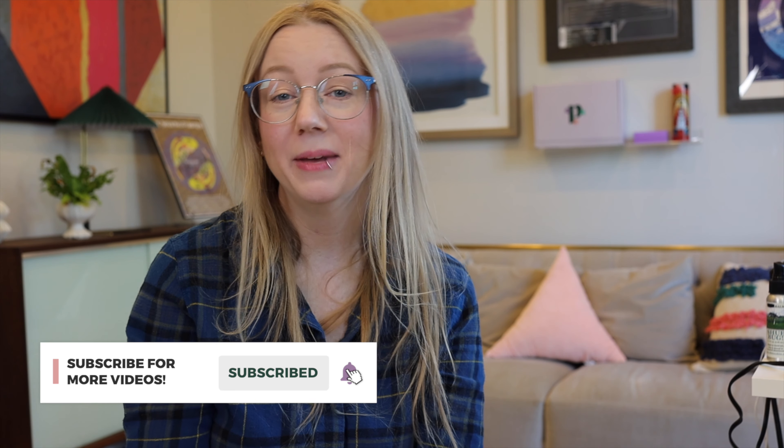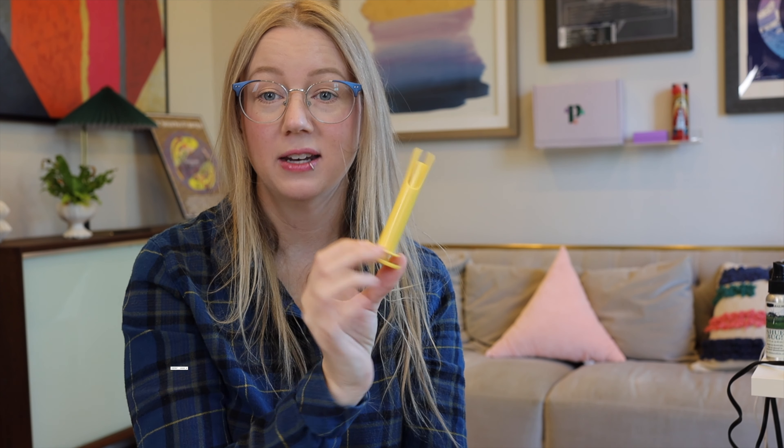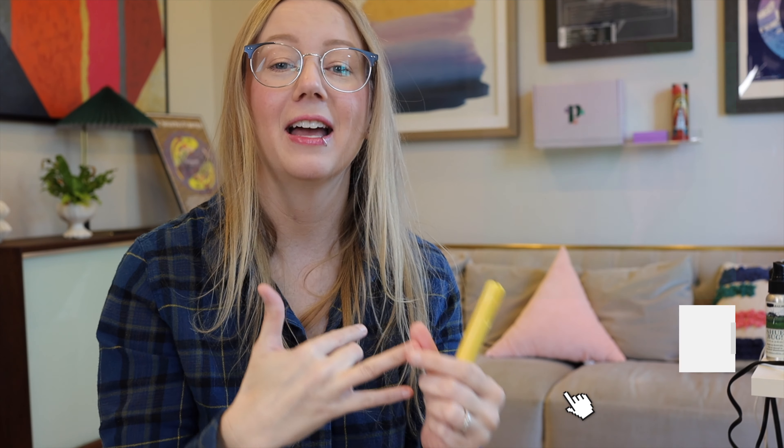Thanks so much for watching and I hope the next video won't be as rambly. If you have any questions about this, let me know. I'd love comments from anyone who's been able to source these in the United States — I haven't found a good place to buy them in the U.S. Don't forget to subscribe, leave a comment if you have suggestions or have used one, or know where to find them in the U.S. Follow me on Instagram and TikTok, and if you need troubleshooting help, join our Facebook group called Period Nirvana Community — you can get help with topics like using menstrual cups and discs. We'll see you in the next video!